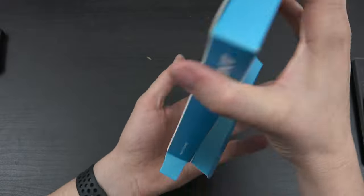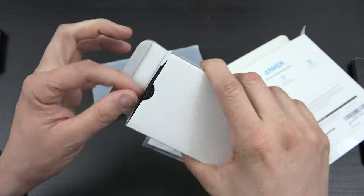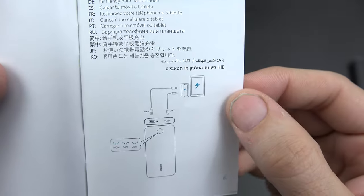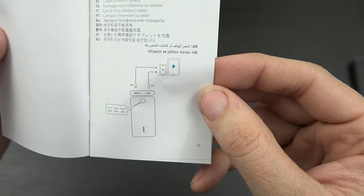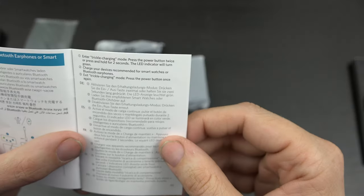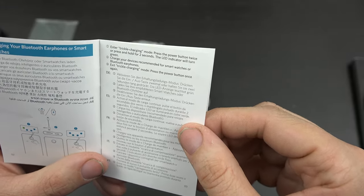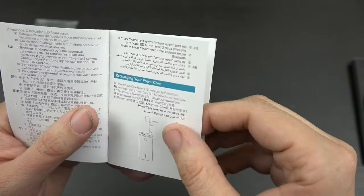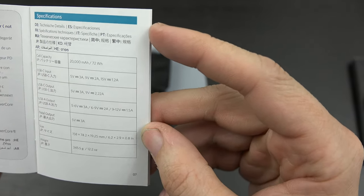So in the box, we have another box, instructions, the power bank, some cables, and a case. They give you two cables. If you press the little button on the battery, it shows you up to four bars. Four bars means 100%, three means 50%, two means 25% — basically the more lights you have, the more battery you have remaining. You can enter a trickle charging mode to charge up earphones, earbuds, Apple AirPods, Google Pixel Buds, or Samsung earbuds. Double press it and it turns green; press it once to exit that mode. You charge it using a USB-C cable and a power delivery charger. The total output is 5 volts, 3 amps.